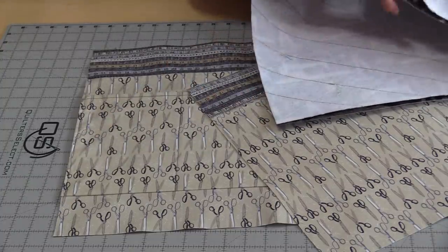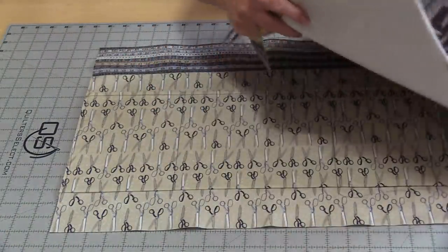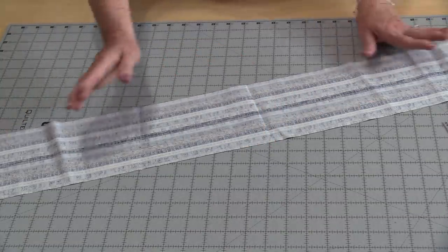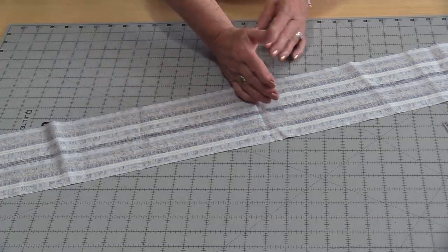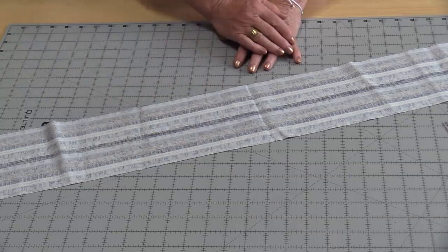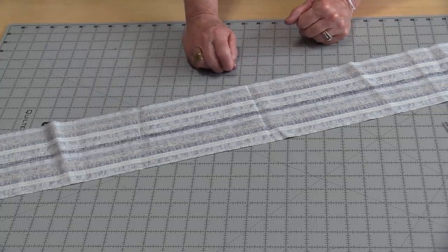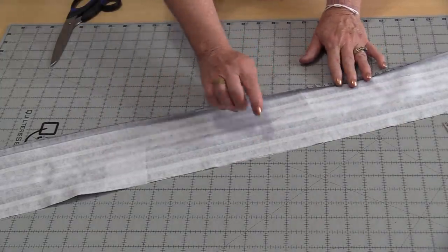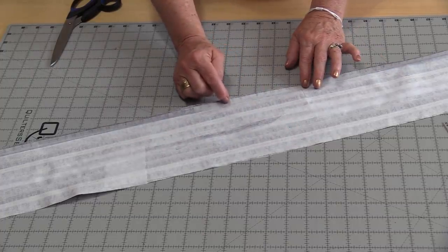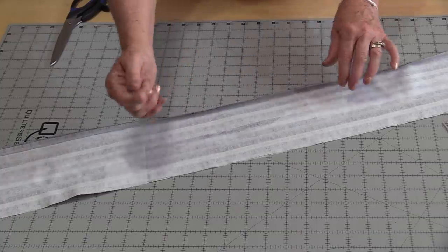The lining pieces with pockets are ready and our two front pieces are ready. We can put these aside and make the handles. For the handle we have one strip five-and-a-half inches wide, the width of the fabric — this will be cut in half to make two handles. We need to reinforce and stabilize the handles so they can hold any weight put in the bag. Fuse the interfacing on the back, lining up one edge, which means we're going to have a quarter-inch seam.